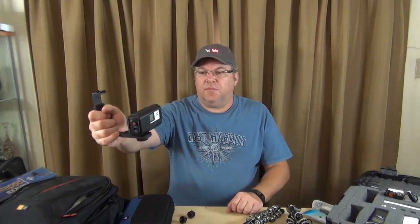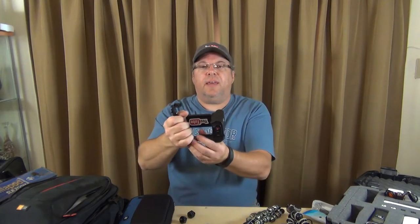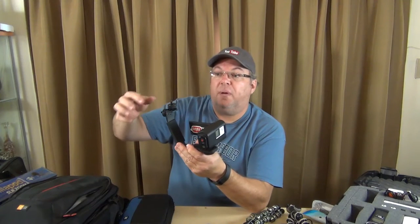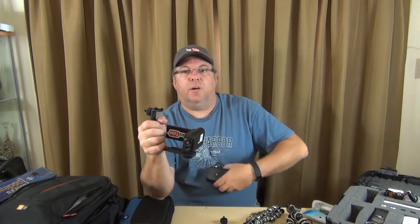Now we move to this vlogging gear setup — I really like this one. It's got a rubber handle off to the side. I can open this up and now I've got a screen to see what I'm doing and shooting. Not only that, but it has slots up top for quarter-inch screw shoes to put other accessories on — like an external microphone such as my Rode mic. I can plug it directly into my camcorder and talk while seeing what's going on.